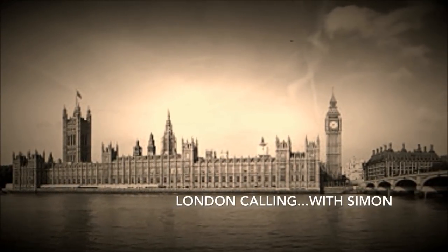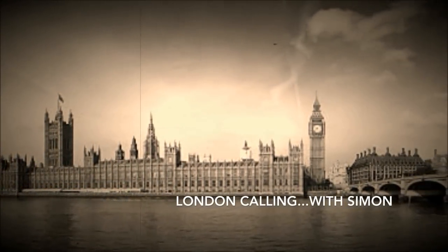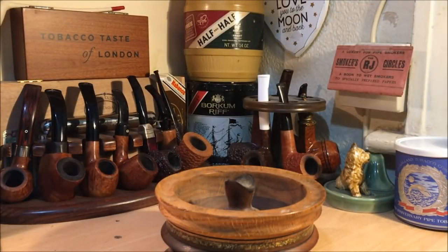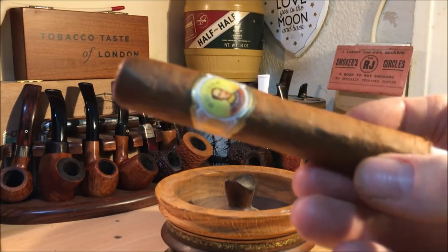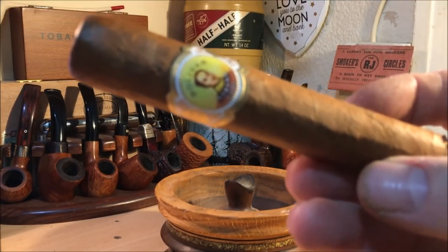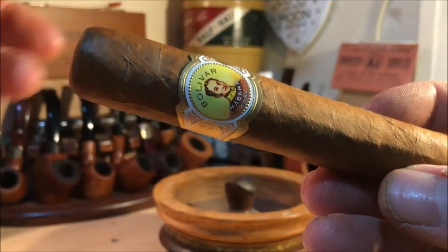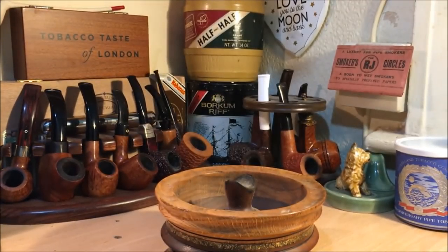This is London Calling. Good evening all, hope you're well. We're going to have a Boxing Day smoke of a Cuban cigar tonight, and it's going to be the Bolivar Royal Corona. I don't think I've had one of these before. This is virtually a 5x50 — it's a 50 ring gauge, and I think it's a touch under 5 inches.